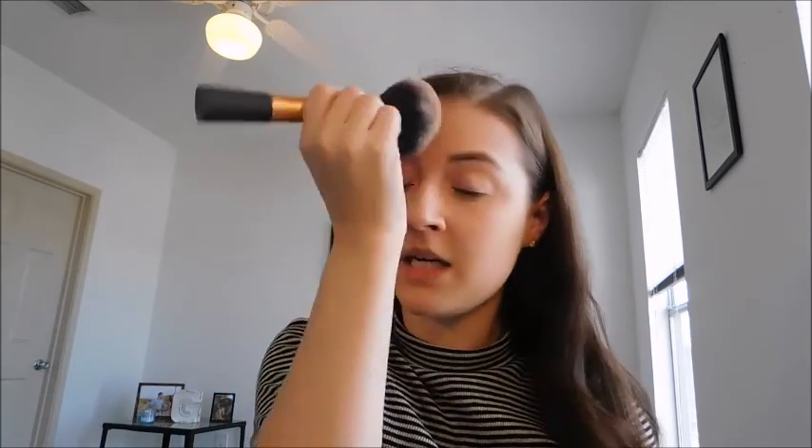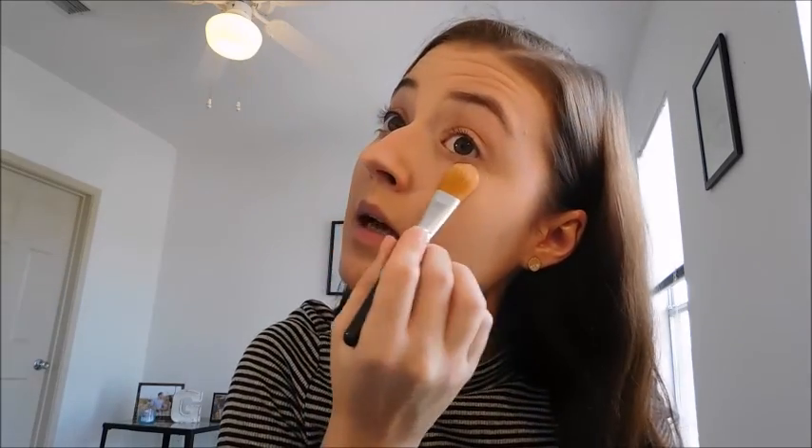Then I'm going to go in with my Maybelline Fit Me powder — matte and poreless. I'm going to use my Real Techniques powder brush. One thing I'm not crazy about is there's a lot of excess with this product. I'm just going to dab, not pull, my powder. And then I'm going to go in with my Laura Mercier brightening under eye powder, just a little bit because I didn't get much sleep last night. It sets everything quite nicely and looks good.